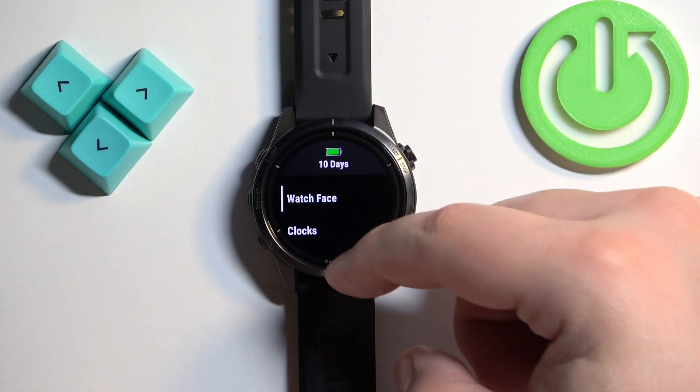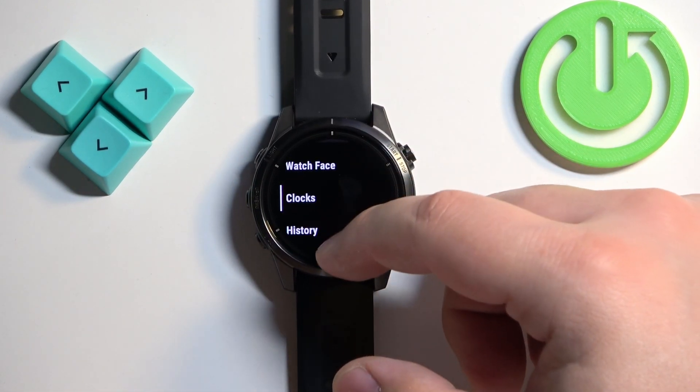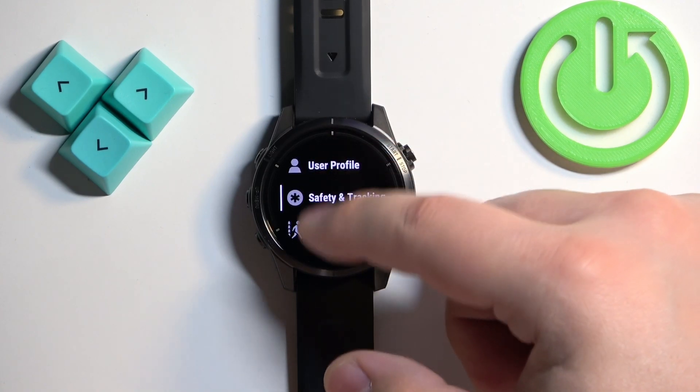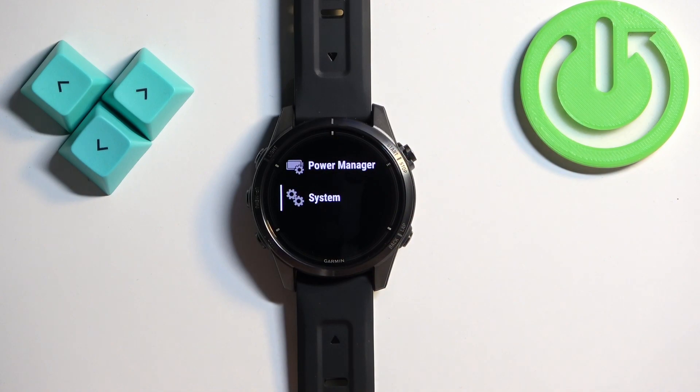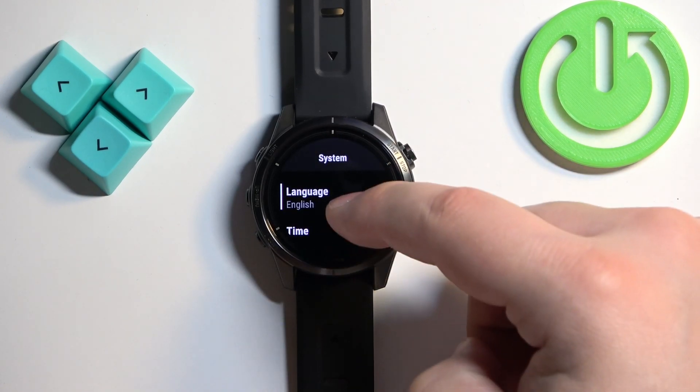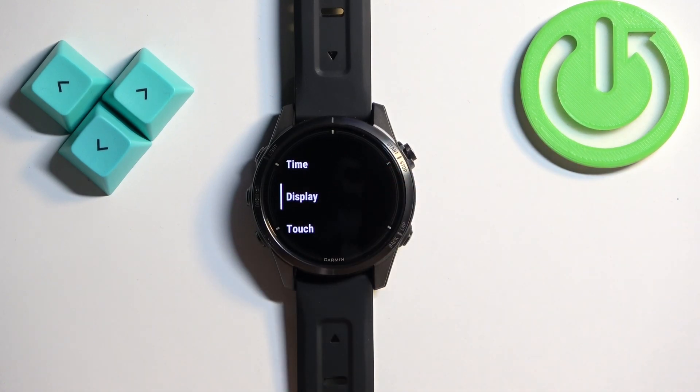Once the menu opens, scroll through the menu by using the buttons or by swiping on the screen. Scroll through the menu and find the option called System. Once you find it, tap on it or press the Start button to enter.